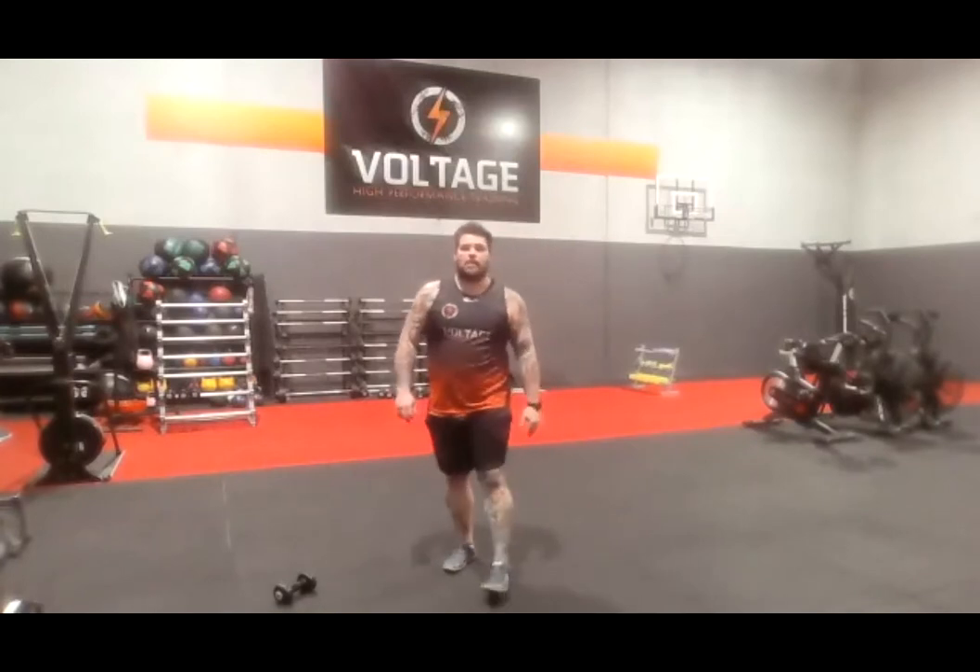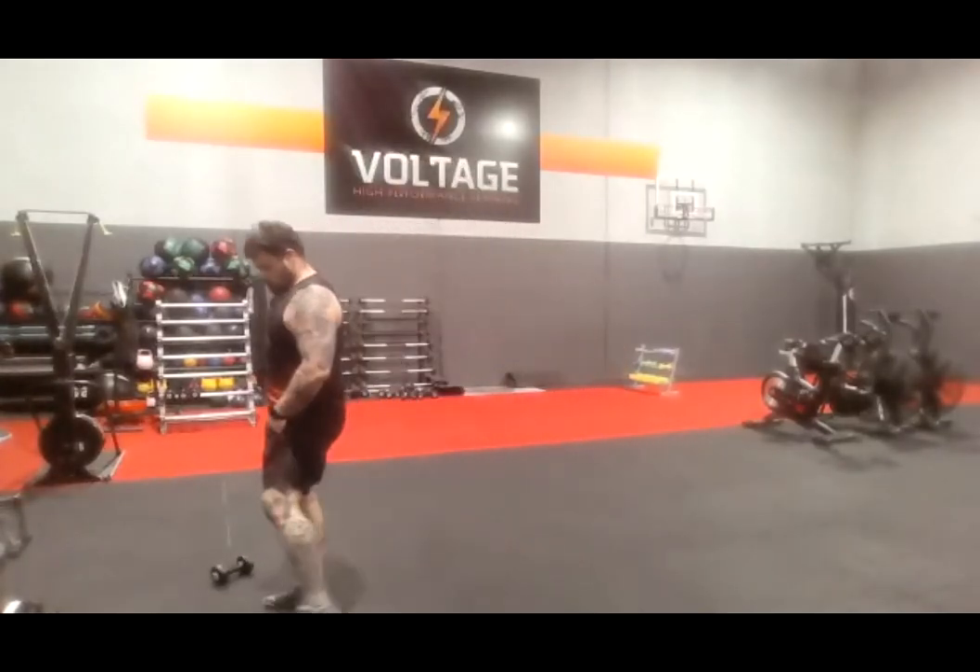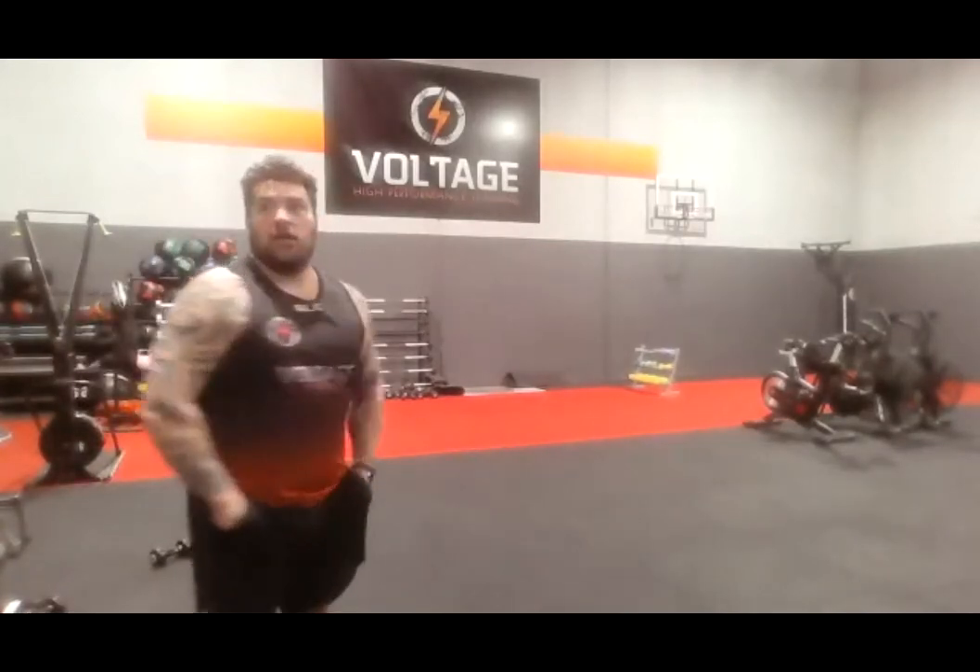Perfect — reach up high. Come on! 8 seconds — we've got one more set of that. Let's go, 3, 2, 1, let's go. All the way up. 8 seconds, rest.